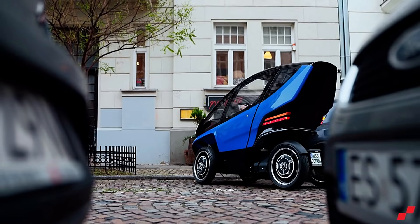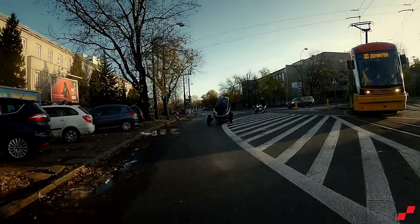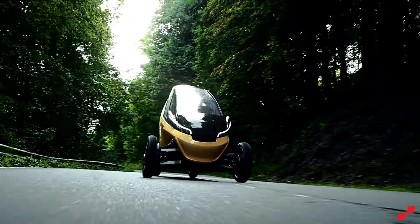The Trigo represents a promising new solution for urban commuting, offering a small, agile, and environmentally friendly option for city dwellers.